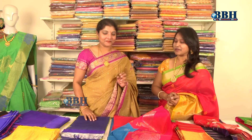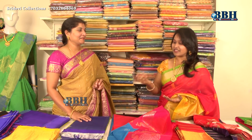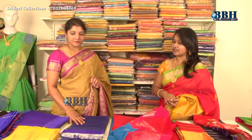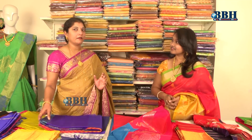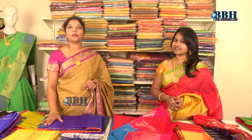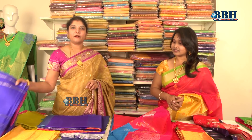We have come to Sridevi Collections to see a lot of varieties — even today I feel fully tempted to buy everything! Now let me explain to our viewers the real specialty of Kuppadam Pattu and its origin. Kuppadam Pattu basically comes from Chilakaluripet — Kshirapuri, Prakasam district. This is where these sarees are made.